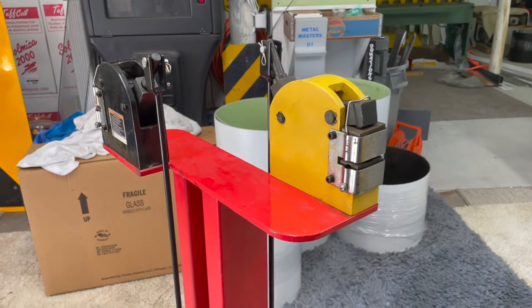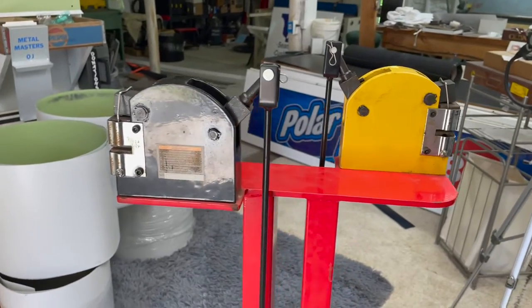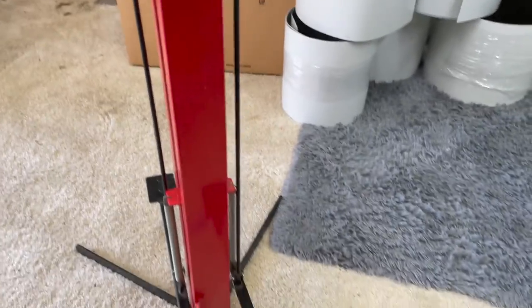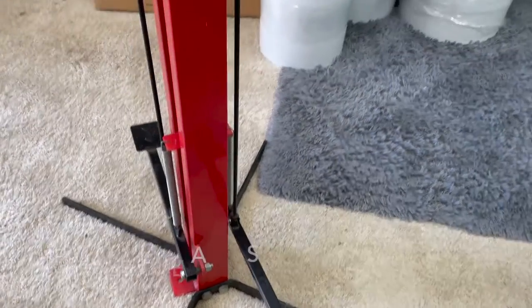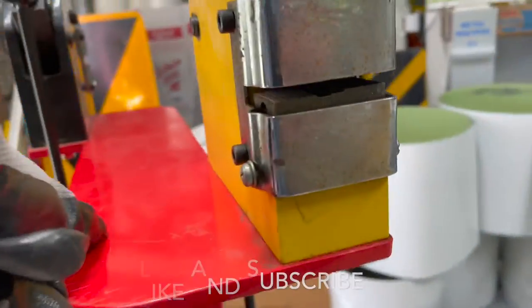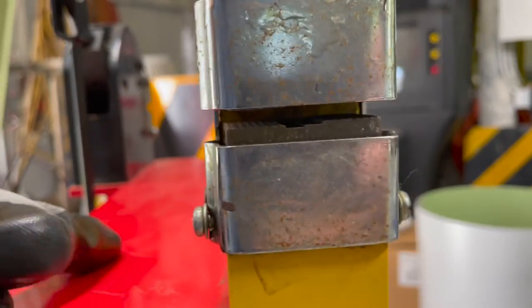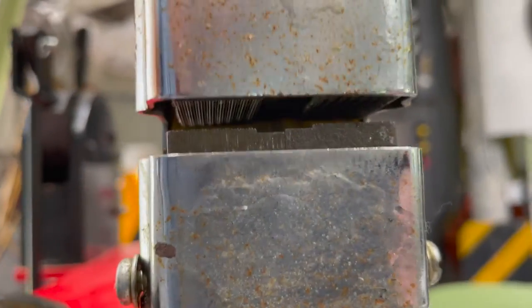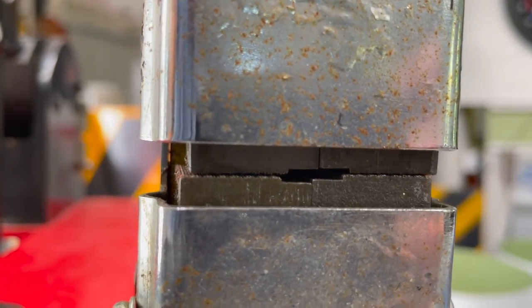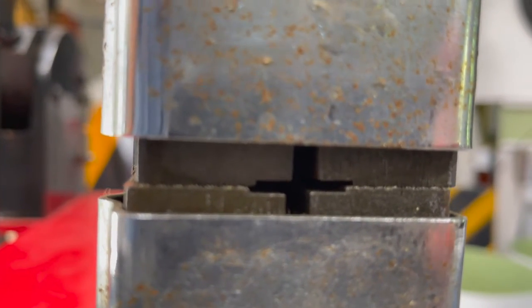Here's the shrinker stretcher — it's got two heads, one for shrinking and one for stretching. It's manually operated with a foot pedal. Every time you actuate the foot pedal, it moves these jaws. The top jaw comes down and when it hits the other one they separate, and that stretches your metal.